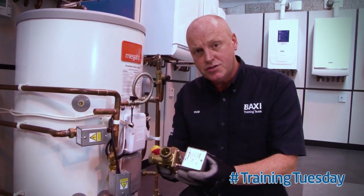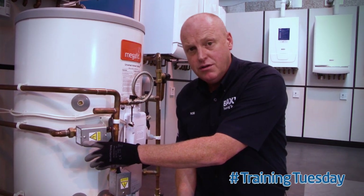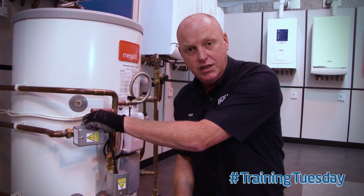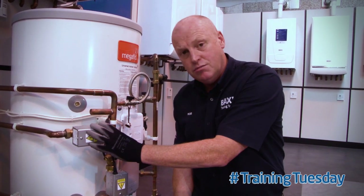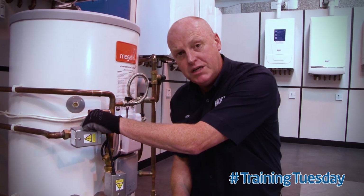On all the valves where the nipple won't be present and will be smooth, that signifies that the motor cannot be separated from the body. A system drain down is required and both components must be replaced at the same time.